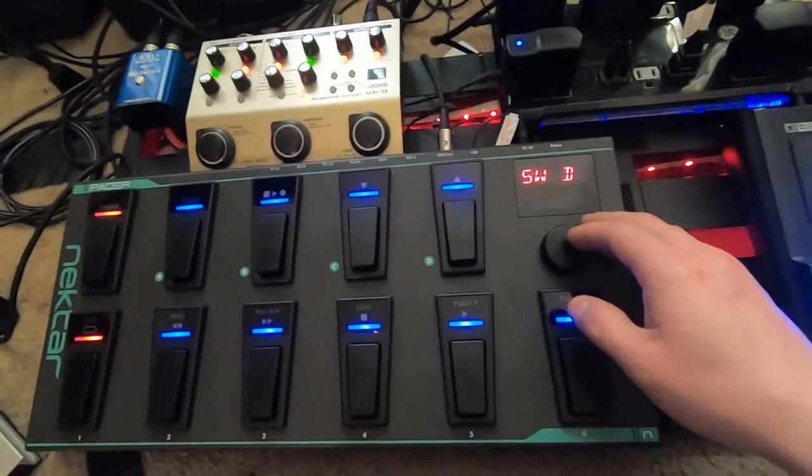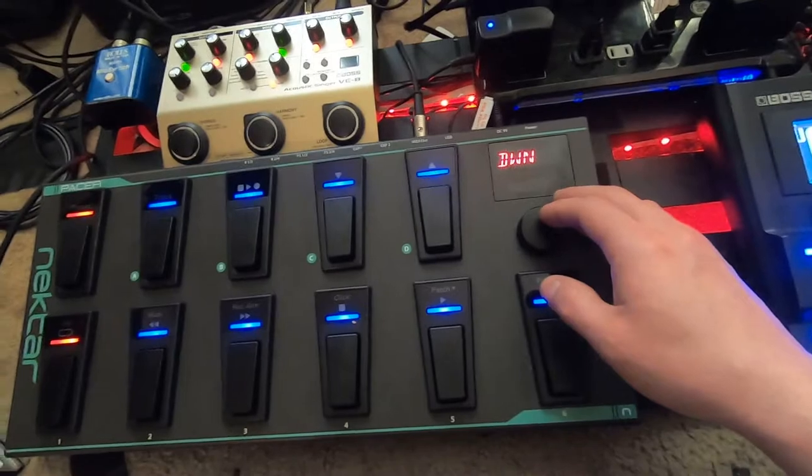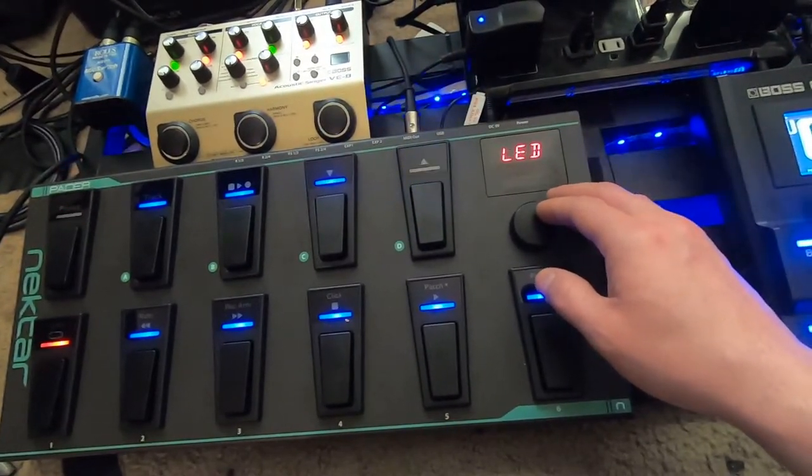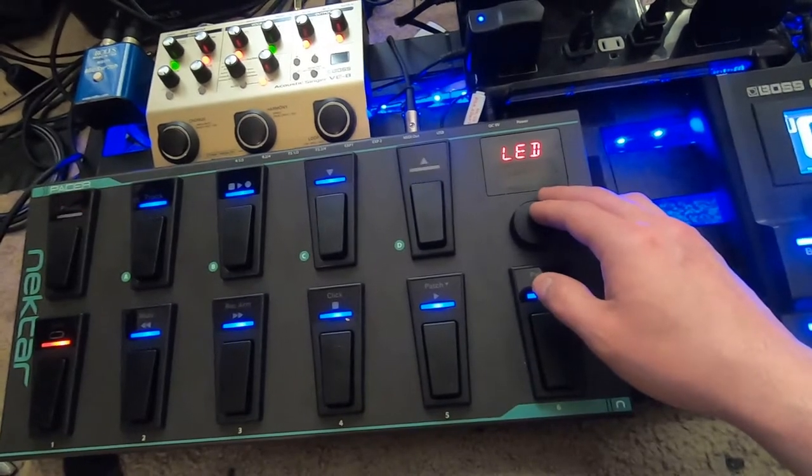If you don't do that, it will not trigger the 505 — and that was some frustration I had trying to figure out. I finally got to one of the presets on the board where it did change something and I looked into all the settings.